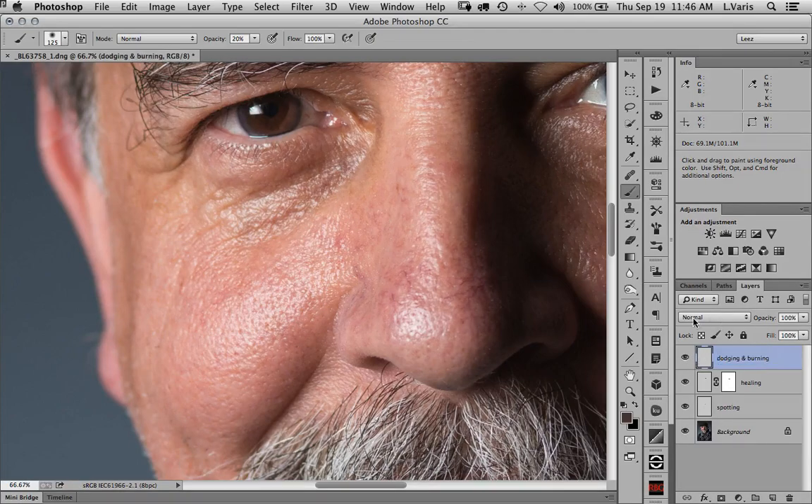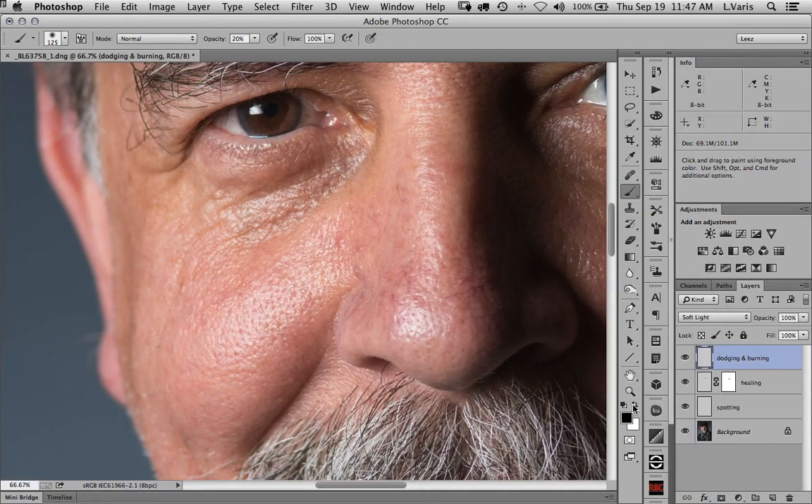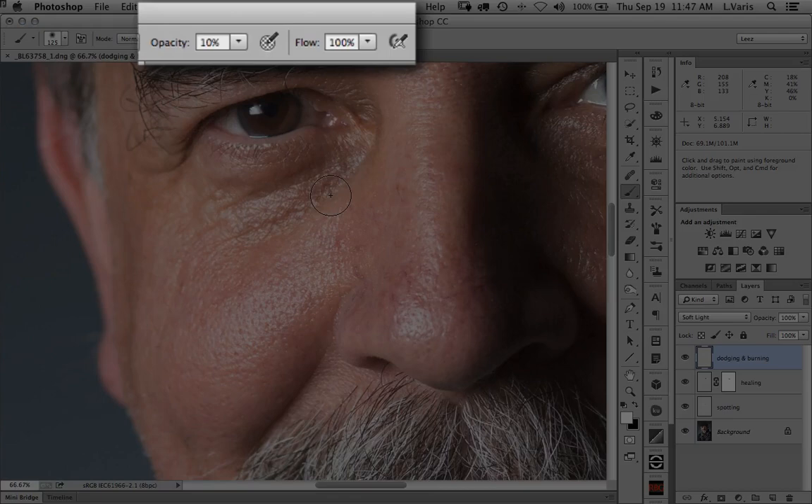The key to using this is to change your apply mode from normal to either overlay or soft light. I usually use soft light because one problem with overlay is that if you very intensely dodge an area, you can increase the saturation of it — soft light doesn't suffer from that as much. The notion here is that anything we want to darken we paint into this layer with black, and anything we want to lighten we paint in with white. We're going to use this at very low intensity — 10% or I usually do 5%.